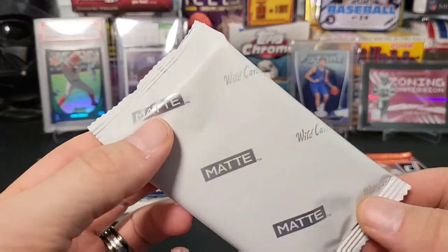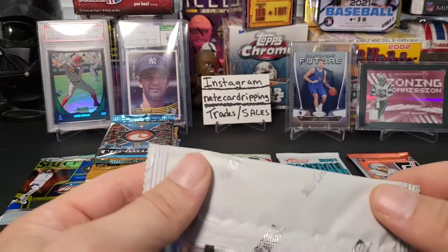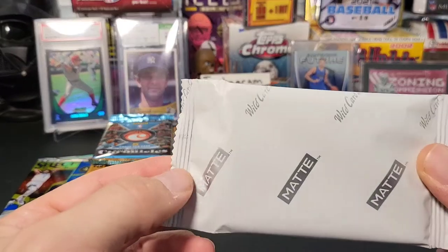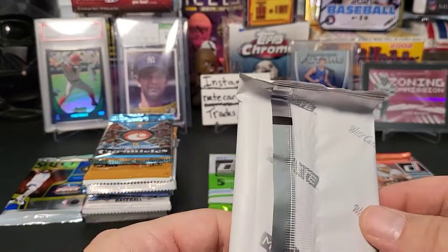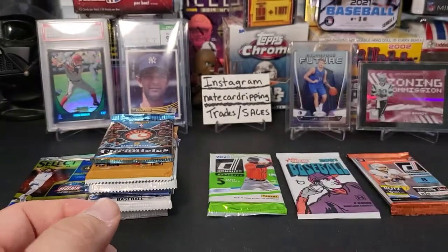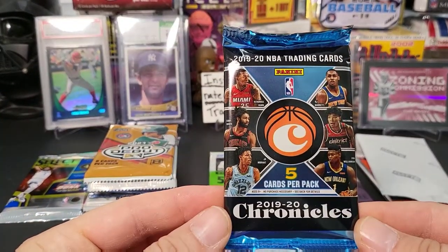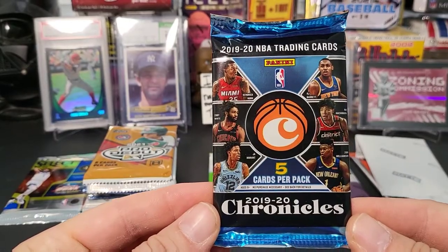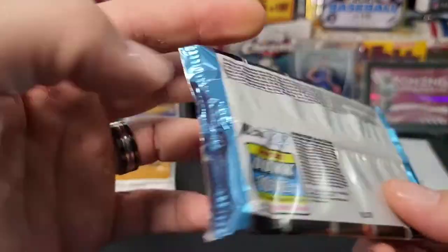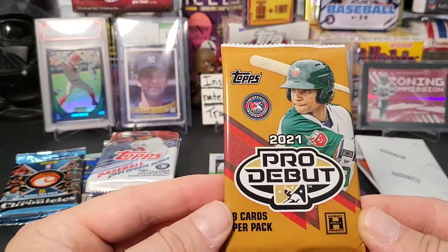What the heck is this? Oh okay, Wild Card! This is that brand — it was out a long time ago but they reinvented the wheel, brought it back. Wild Card football should be interesting. Here's a nice 2019-20 Chronicles basketball pack — that's cool. And a blaster pack, good basketball pack.